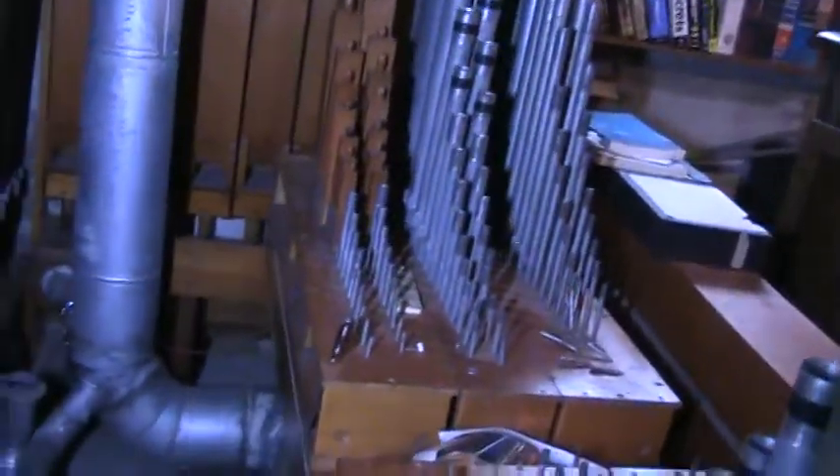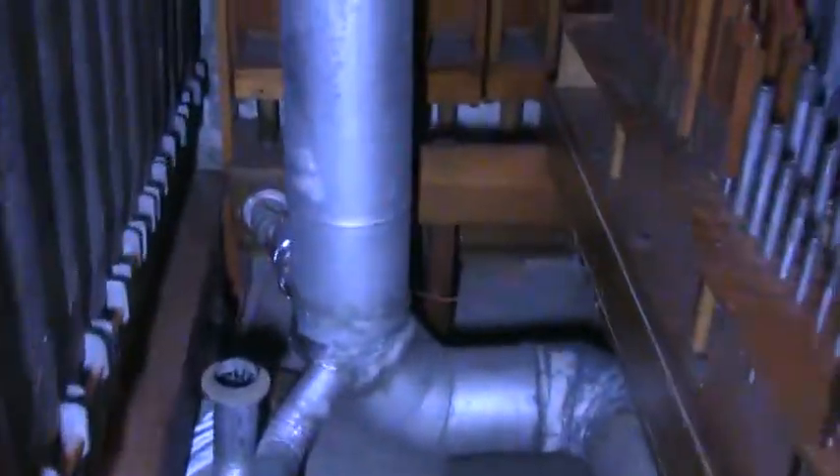Here you can see the pipe chest better, and as you can probably see, it says 'flute' right on it. There's a lot of serious nicking in them, but that was a style in 1933. Here's the chest for the board, and there's kind of a mess of junction block wiring under here, but altogether it's not that terrible.